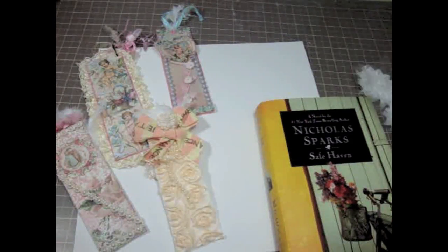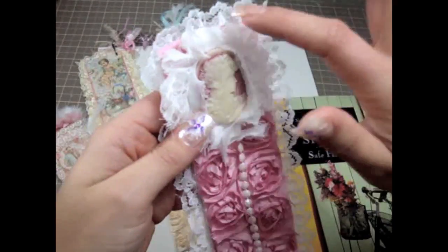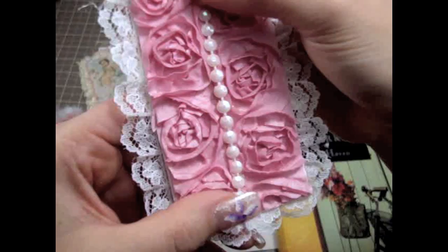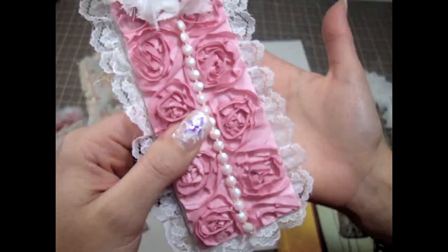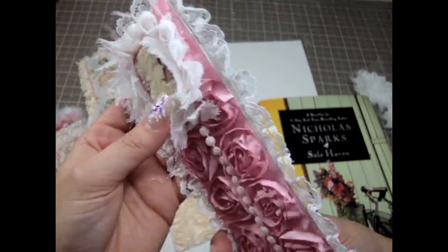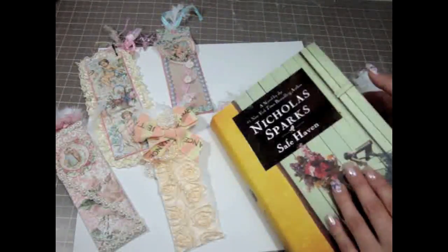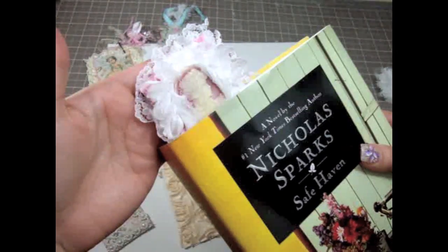The last one I made is this one — it's pink, using the pink Rosette trim. I added one of the Jay's Shabby Chic flowers and this gorgeous cameo that Carla also carries at her store, just glued in the middle. Then I added some beautiful white iridescent pearl trim in the middle, and around the edges I added lace from my stash, glued all the way around. Once I put it in the book, I can either hide the cameo or I could always show the cameo too.